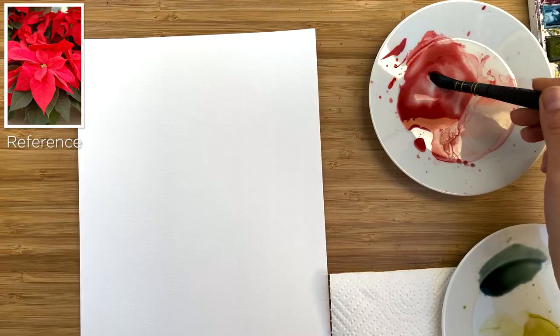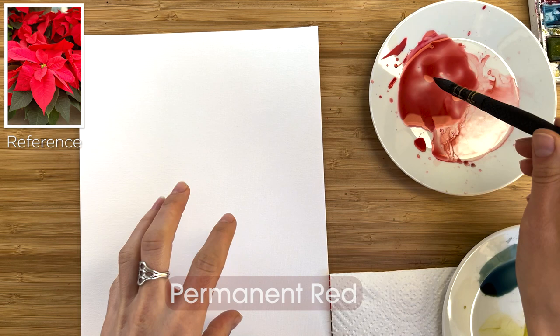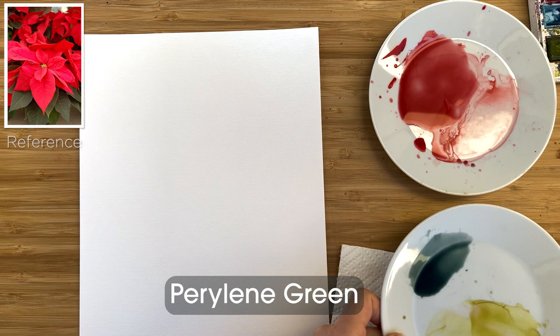For painting Poinsettia, I prepared a very diluted mix of permanent red — you could use any red you like — and Berlin green, which is a bluish, dusty green.